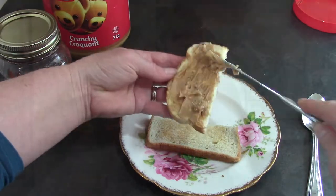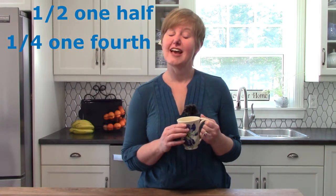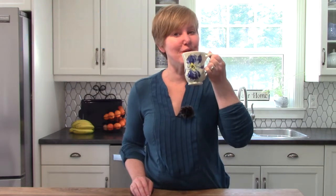Today's learning goal is to identify one-half and one-fourth, and I thought it would be fun to make breakfast and look at one-half and one-fourth.